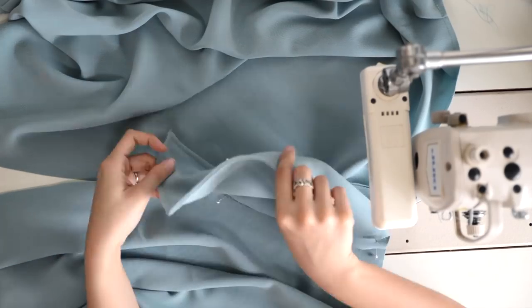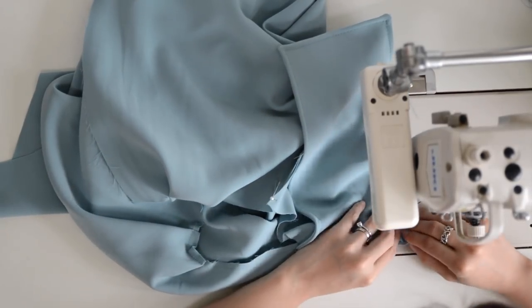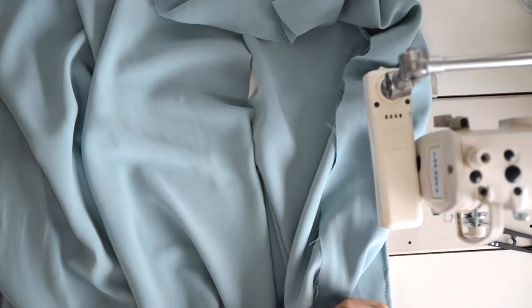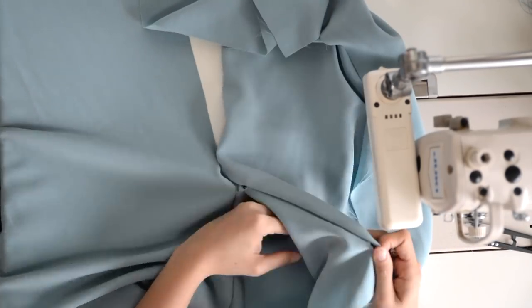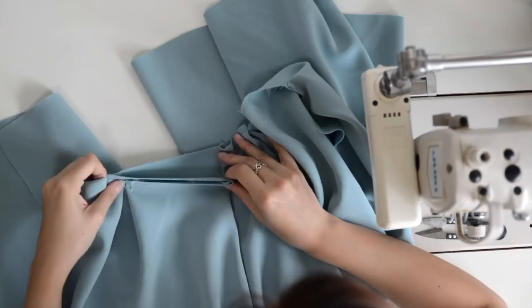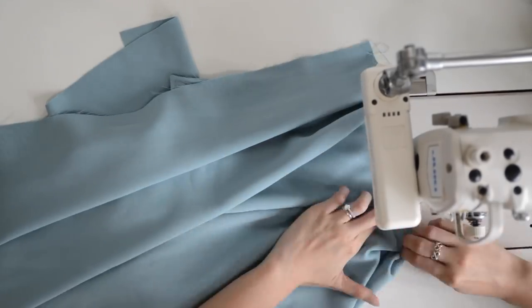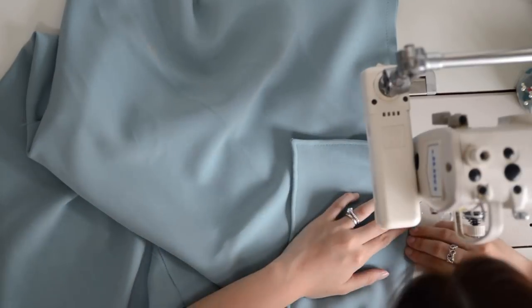Once done, sew the pockets to the side seams of the dress bottom. There are several ways to sew in-seam pockets, but this method of installing French seam pockets is the easiest for me. You have a functional pocket once completed — do it for the other side as well. To avoid the pocket from moving around, I sew the pocket to the front piece. I finish it out by joining the side seams of the front and back bottoms.